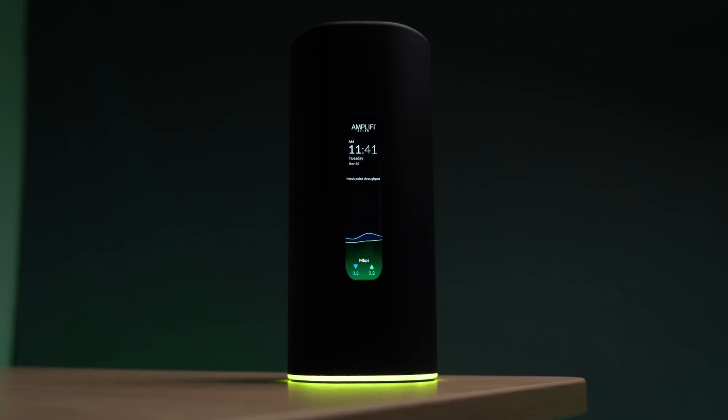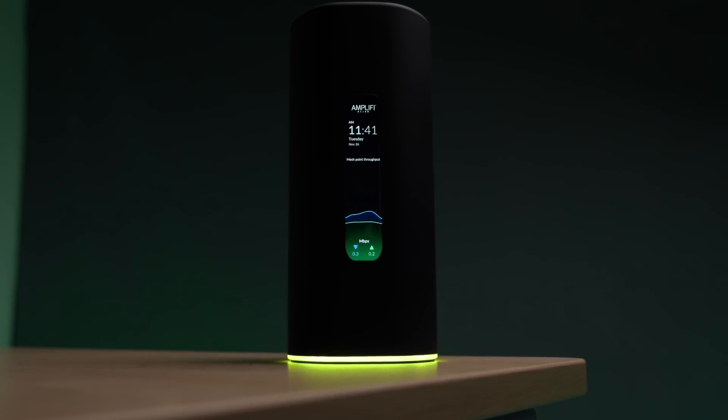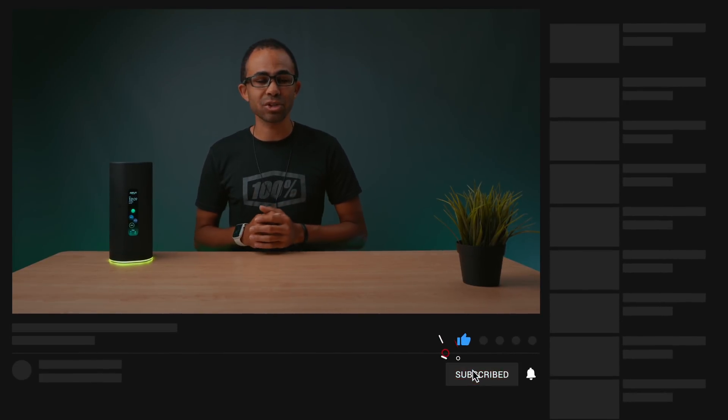That is the Amplify Alien Mesh Wi-Fi 6 system. If you have any comments or questions, please comment those in the comment section down below and I'll get back to you as soon as possible. If you have any issues with your current router — maybe your speeds are not as high as what you're paying for, or you're getting drops in connection throughout your business or home — you definitely need to look at this as an upgrade choice because this will provide you with the best Wi-Fi experience possible. With the improvements of Wi-Fi 6, I'm sure you'll be enjoying those improvements for quite some time. Thank you for watching our review on the Amplify Alien. If you liked this video, give it a like, get subscribed, and hit that notification bell if you want future updates on content like this.